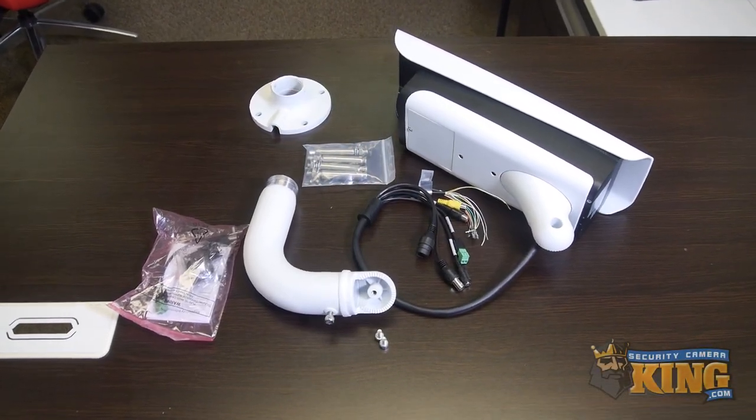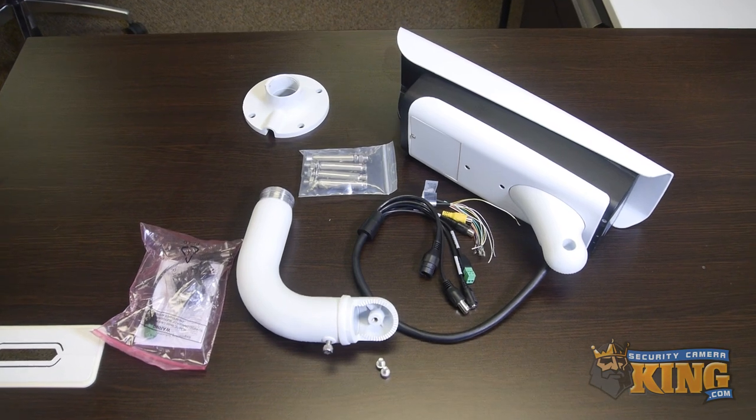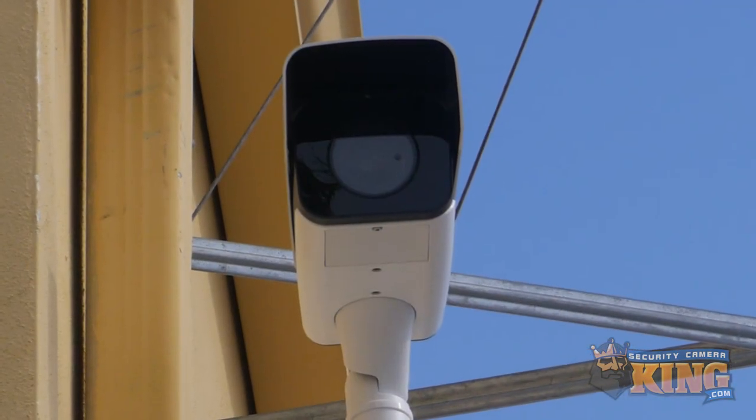Welcome to the setup guide for our LPR, or License Plate Recognition, series of cameras. Before setup, first comes installation.